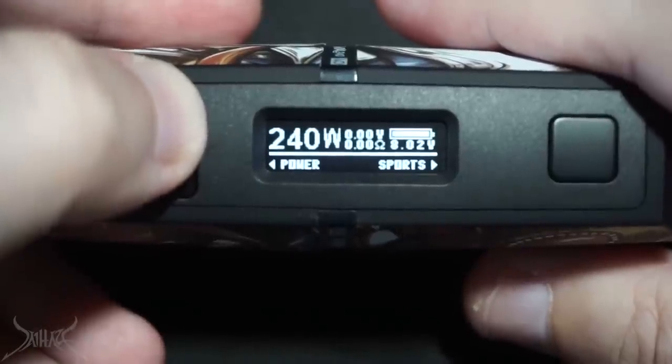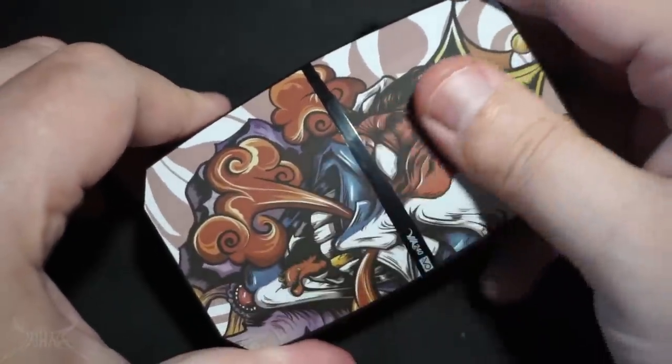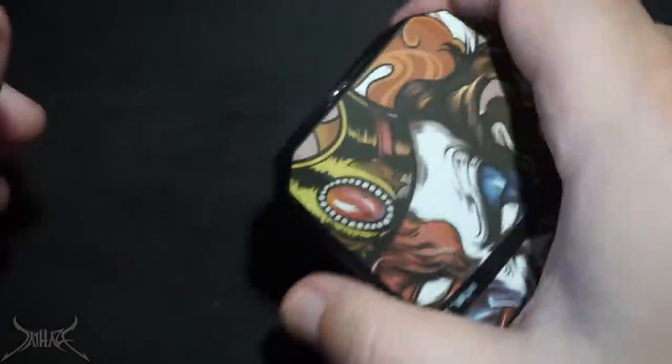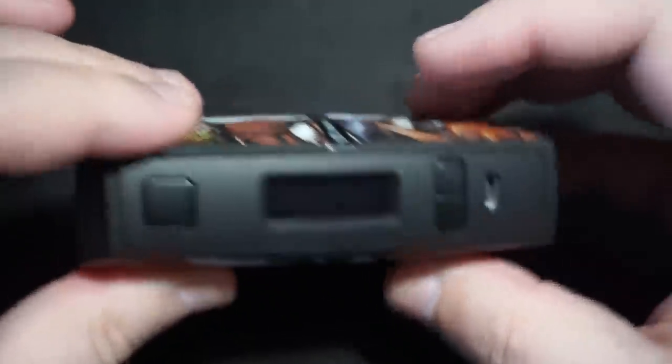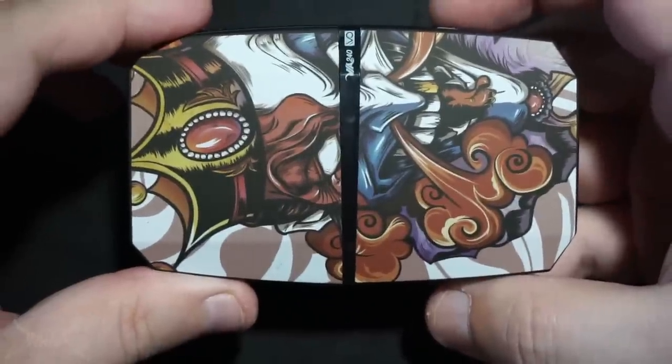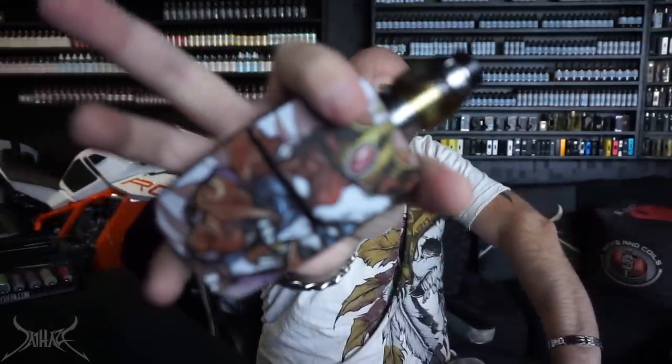They definitely could have sped up the wattage adjustment, and there's no round-robin scrolling so you have to go all the way back to where you were. It's a nice Joker image — I find this the best looking of all the variants. It's not as small as the CKS icon; you're definitely going to feel this in your hand with dual 18650s. The CKS icon is about two-thirds smaller than this. I'm working with a Master RTA using the bubble tank — 0.38 ohm at 56 watts. Here we go.